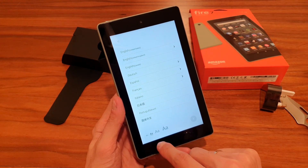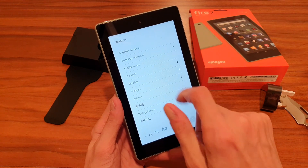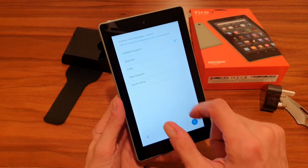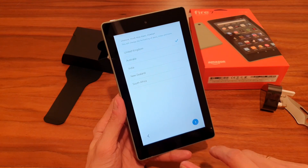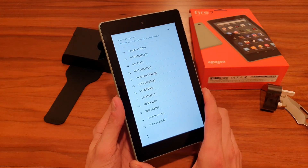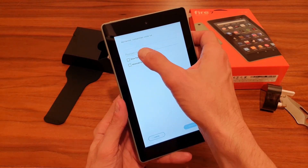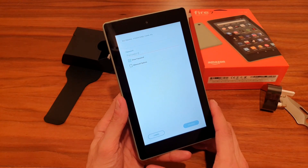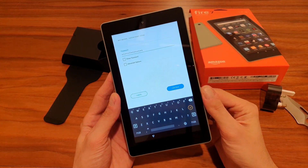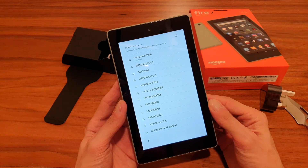I already notice a slight lag — after pressing, it takes a second to respond. It asks you to choose your region and then connects to Wi-Fi. I entered the password and we're connected — that was quick.